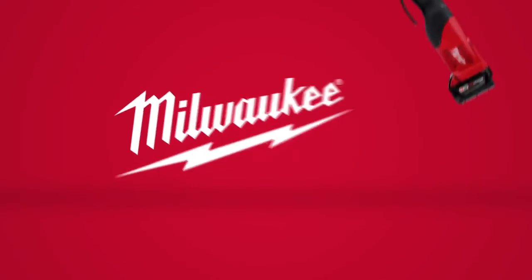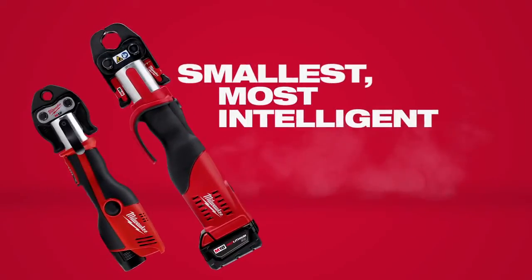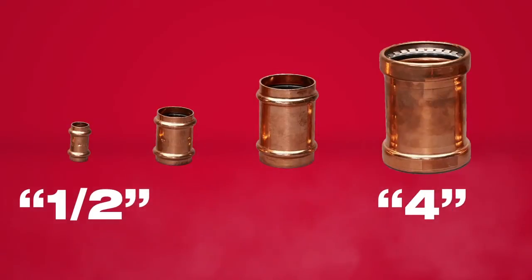From the world leader in cordless innovation, Milwaukee introduces the ForceLogic Press Tool System — the smallest, most intelligent press tools on the market. Designed to install half-inch to four-inch copper fittings and compatible with all major fitting manufacturers.